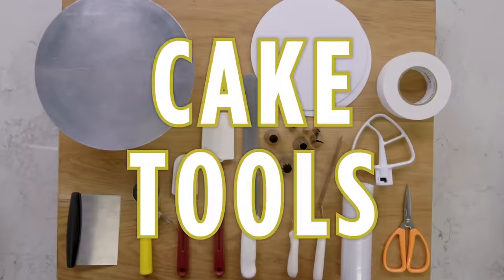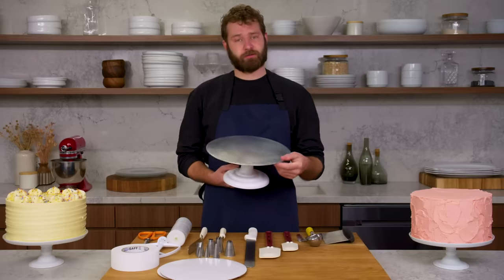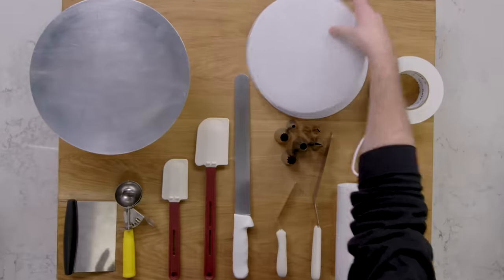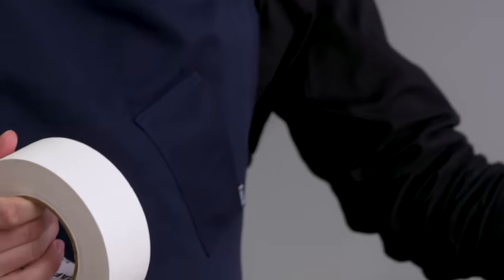Here are the tools we use when decorating a cake with frosting. The first and foremost that you're going to need is a turntable. Next is the cardboard round that you're actually going to put the cake on, with some tape to tape it to your turntable.